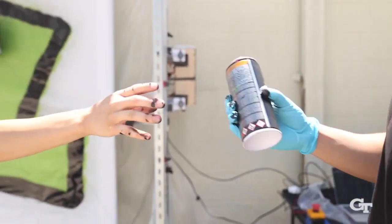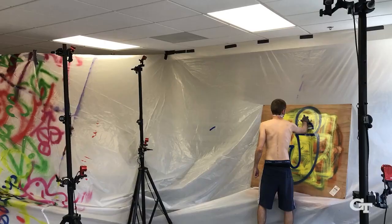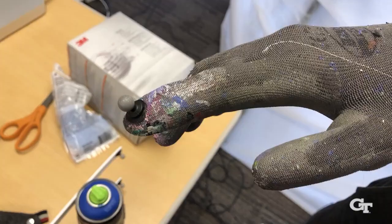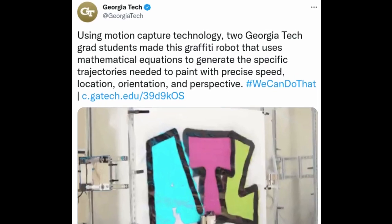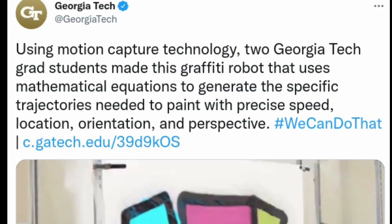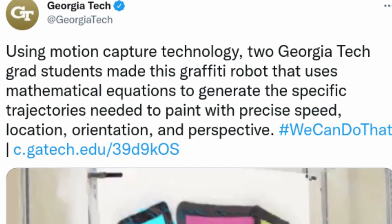For a robot to be able to paint in a human style, both the robot and the art must be designed with the other in mind, at least for now. The GT-Graffiti system consists of three stages — artwork capture, robot hardware, and planning and control.